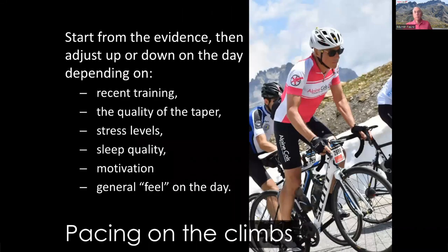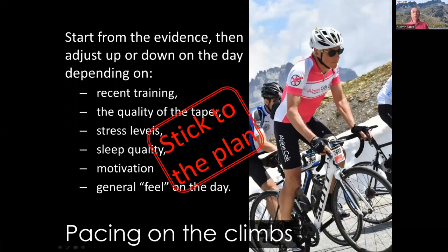To conclude on pacing: determining your target pace on the climbs means starting from your own historical evidence, then making adjustments up or down on the day based on your recent training, the quality of your taper, your stress levels in the previous few days, sleep quality, your motivation on the day, and your general feel. And stick to the plan — it'll give you the best chance of having a decent ride.